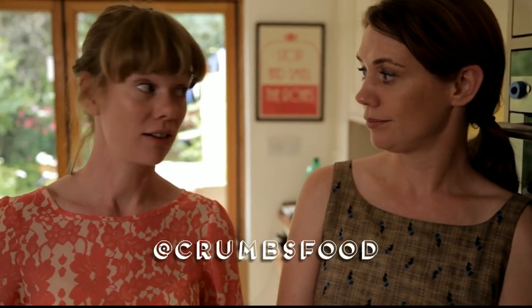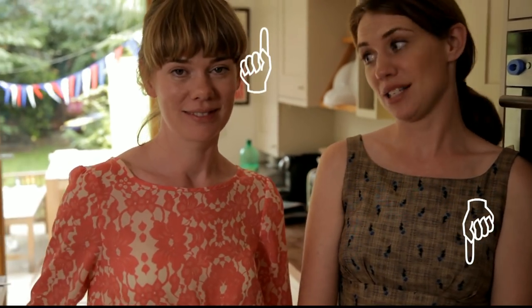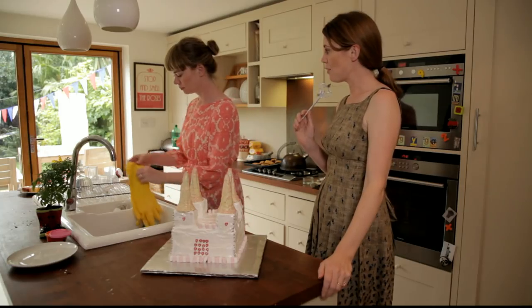Birthday cakes — they are something you're supposed to do for your children. Do you buy yours or do you make them? Have you had any disaster successes? If so, we'd love to hear about it, and we'd love to see it too — send us pictures. Tweet us at Crumbs Food, or comment below, or subscribe. Do both!